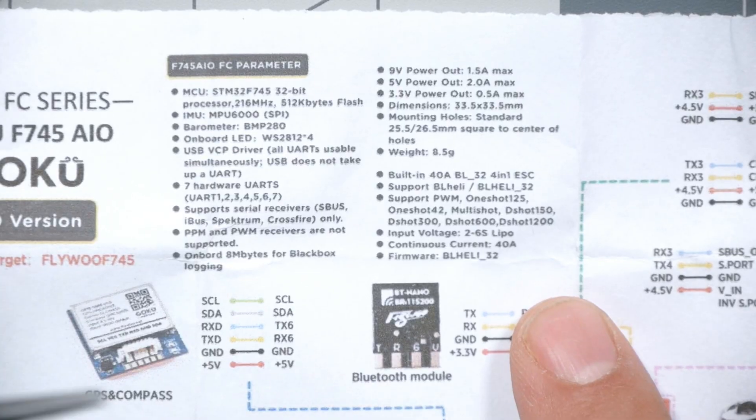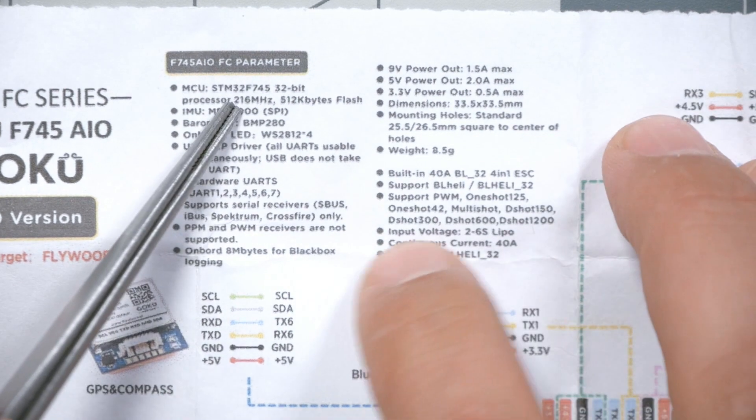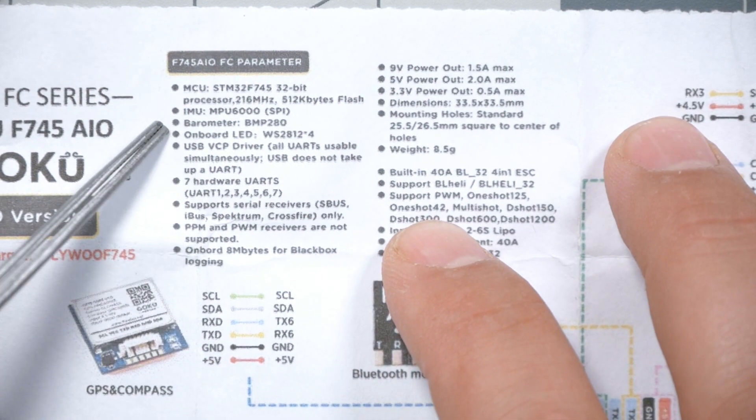Specs of the flight controller include an F7 processor and an MPU-6000 gyro — that's the best one, a lot of people consider it to be anyway. We're going to see if that keeps being true now that there's a global chip shortage. The MPU-6000 has been officially end-of-life for five-plus years, basically as long as I've been in this hobby, but they just kept making it. But now with supply chain disruptions, I wonder if we're going to finally see the MPU-6000 die.